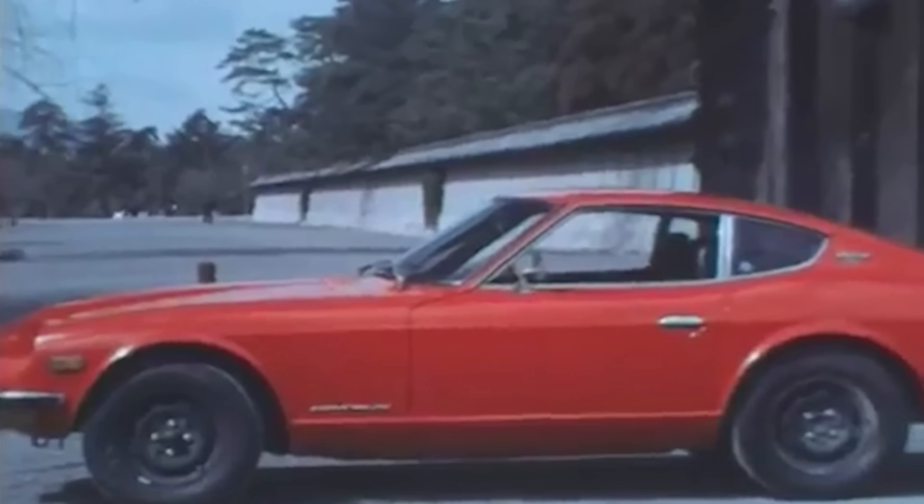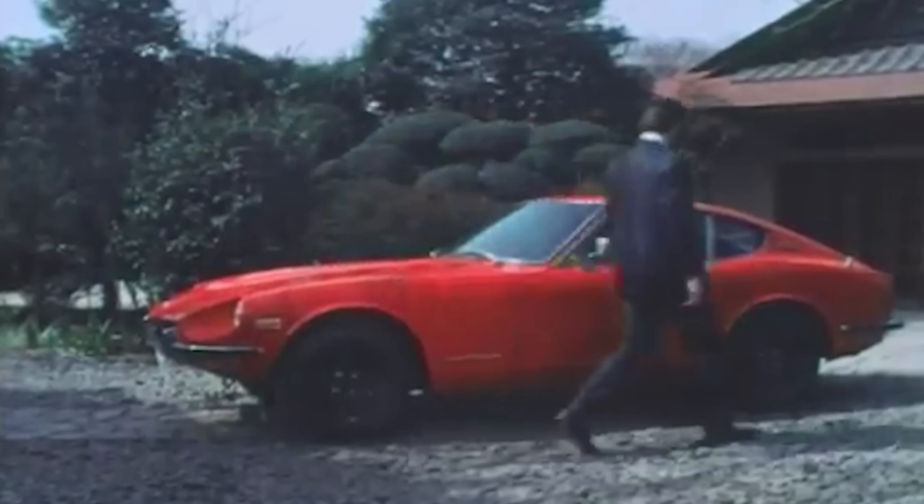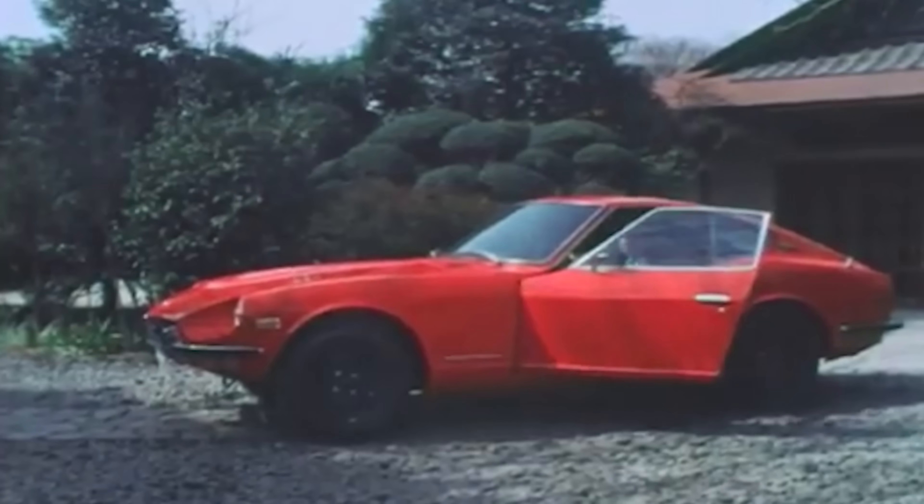In October of 1969, the 240Z arrived in America. The American version had a 2.4-liter inline-six giving it a robust 151 horsepower. It had four-wheel independent suspension, a four-speed manual transmission, and could go from zero to 60 in just under eight seconds. It was comfortable and futuristic inside and also cost around $3,600. Within months, dealers could not keep the 240Z in stock. Other cars in its price range couldn't match the performance, and its competitors in performance couldn't beat the price. The critics and the public loved it — a moderately priced sports car made for the people.